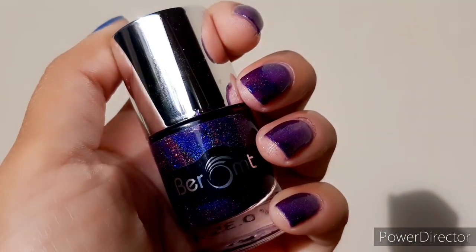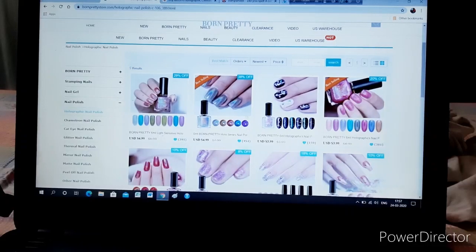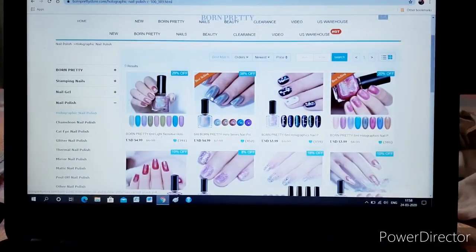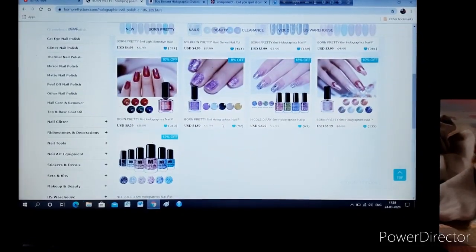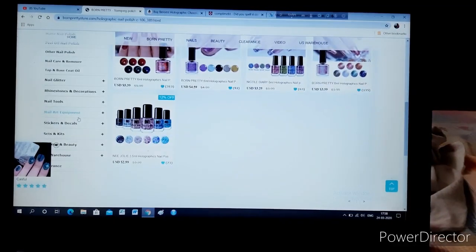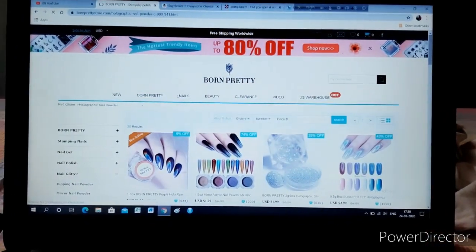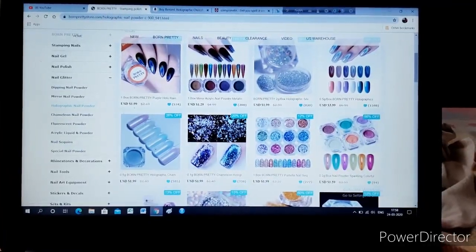Are there any alternatives available in the market, given that holographic nail paints are so rare? You can check the Born Pretty Store, where they have holographic nail paints that do not require UV or LED light. The prices really vary all the time, but I don't know if they're five-free because I didn't find that information on the website. Also keep in mind the delivery charge, shipping charge, and insurance charge all add up to a high price. You can also find holographic powders on the same website, but those require a UV lamp and a water-based top coat.